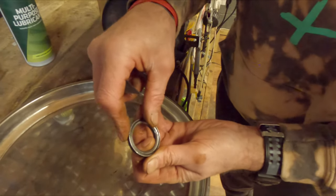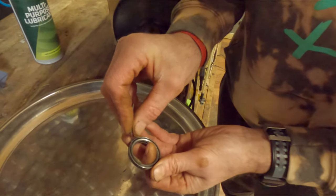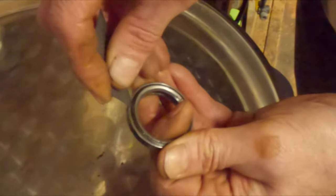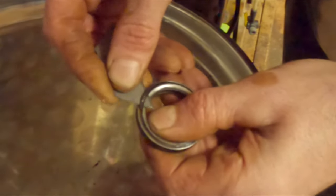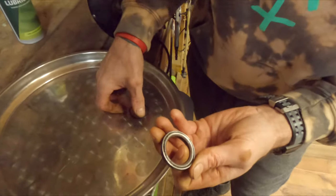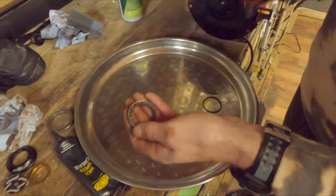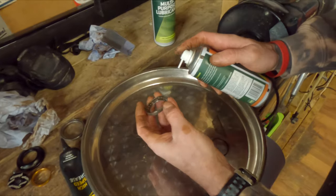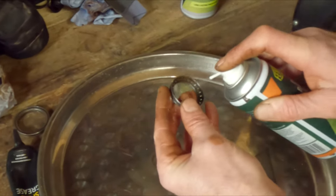Now it's time to get them clean on the inside. For this you need your razor blade. You've got the inner bit and the outer bit, and between there you've got the seal. Get the corner of your razor blade in there and very carefully work the seal out — be careful you don't kink or split it. That's the bearing exposed. Now literally clean it with the spray — you can see those bearings are getting more visible now.